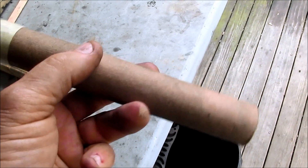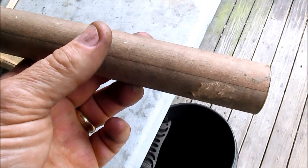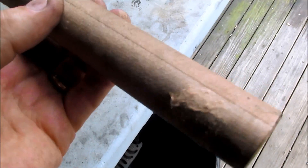No burn through on that test. That sodium silicate water glass is really doing the job at preventing burn throughs. Very nice, I like it.